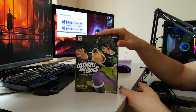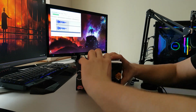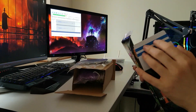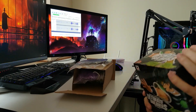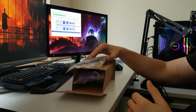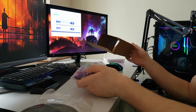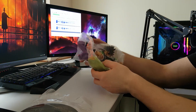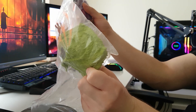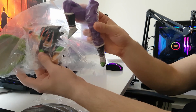Without further ado, let's take our guy out of the box and see how it looks like. We have the base of the action figure, and inside there are multiple pieces. We have Buzz here, which gets installed around Broly's waist, we have the upper body of Broly, and his legs.